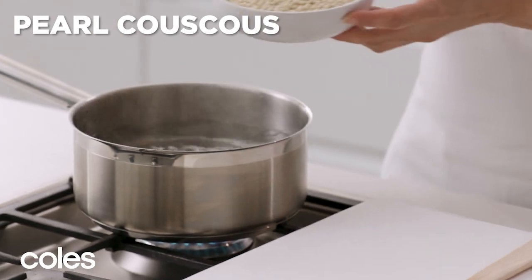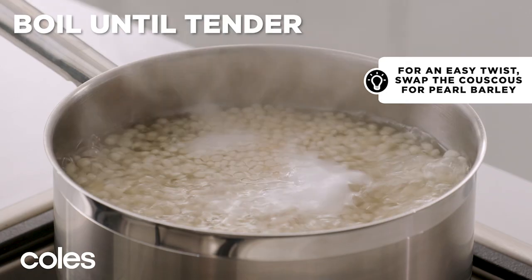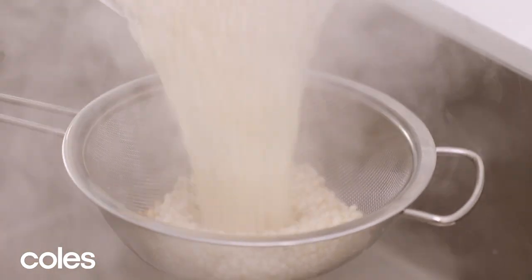Cook the pearl couscous in a large saucepan of boiling water following packet directions, or until tender. Refresh under cold water and drain well.